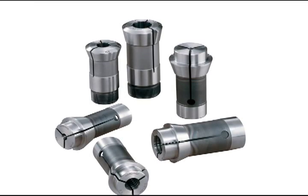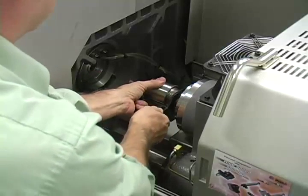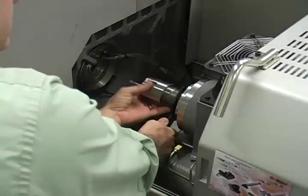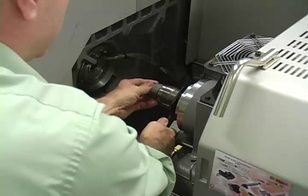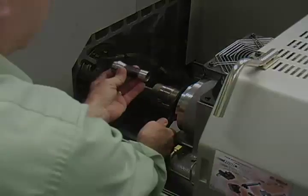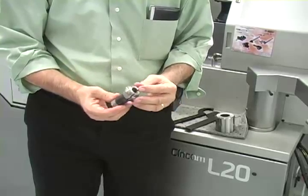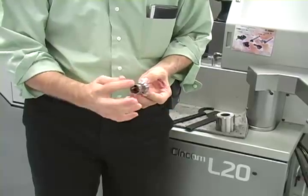Hardinge manufactures Swiss type collets for all brands of machines. In most machine models, the main spindle is located behind the guide bushing and can be accessed from the outside of the machine. Remove the main spindle collet using the appropriate size wrenches to loosen the threaded spindle nose cap. Pull out the collet and clean it before storing it in a collet rack or drawer. Hardinge collets are hardened and ground. The head angle and the back bearing are the contact areas between the collet and the spindle, and are ground to precise TIR.